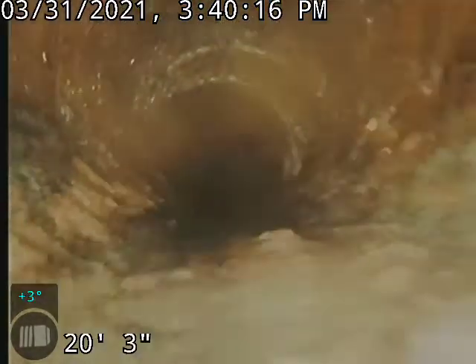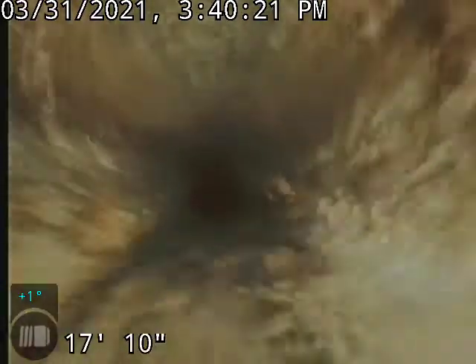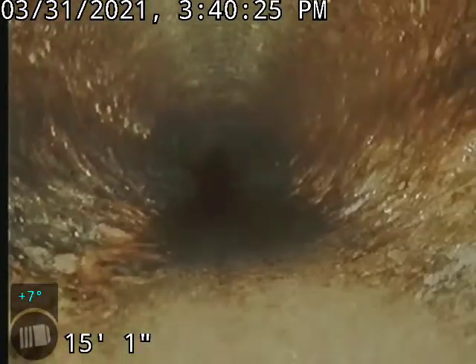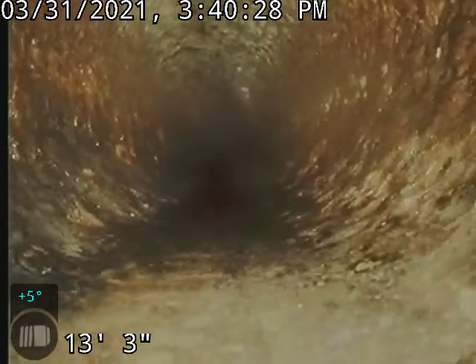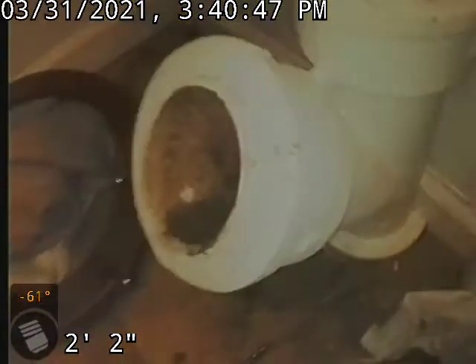Coming back, there really is not anything else going on. Got ourselves some cast iron here. Pretty typical cast iron, fair condition, not too bumpy. This was accessed in the basement. We got ourselves a 4-inch cast iron Y — right there it is. Thanks for watching.